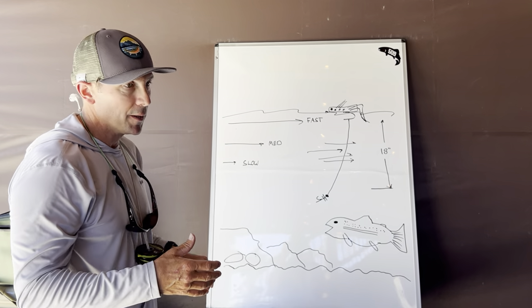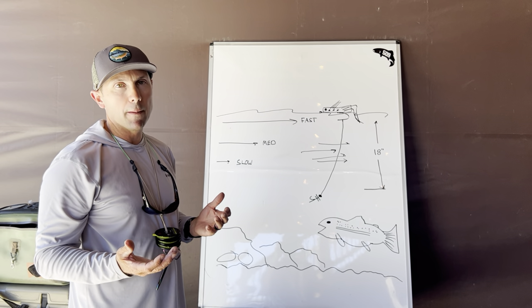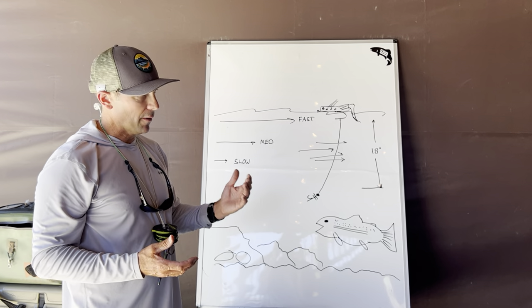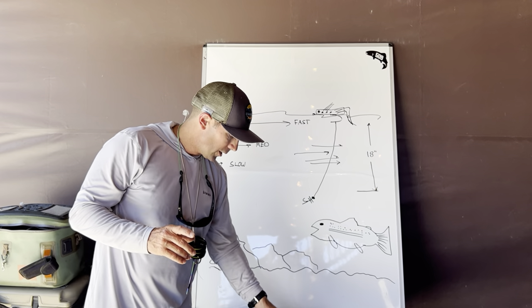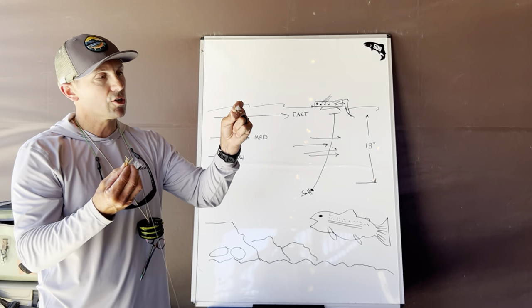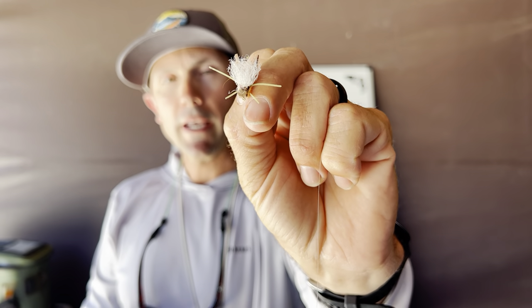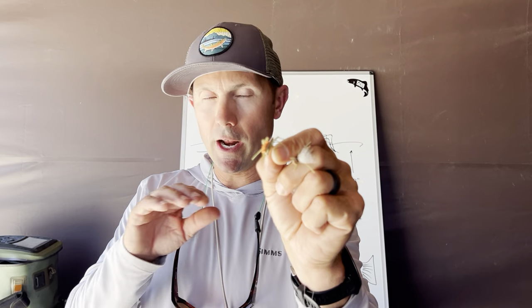Generally, if I'm fishing a size 16 dropper nymph, I'm going to want my hopper in about the size 12 or 10 range. If I'm fishing a size 12 with a big tungsten bead, I'll probably need my hopper up in about the size 8 range. For fly selection, this is called the Blade Runner hopper — one of my favorites. My dropper doesn't tangle around it very much, it casts well, and that white poly yarn floats nice and recovers back up on top. Chubby Chernobyls are great too — not as natural, but they float well.